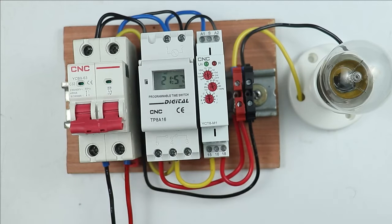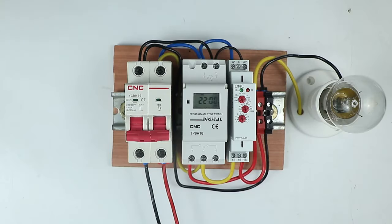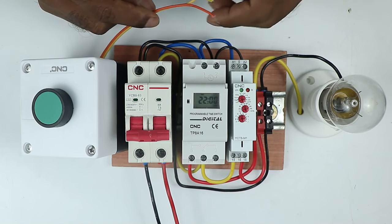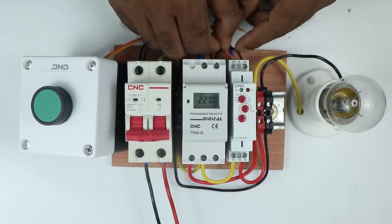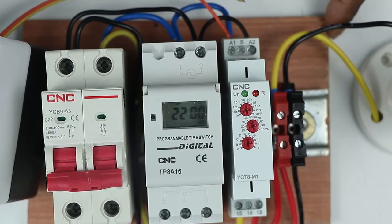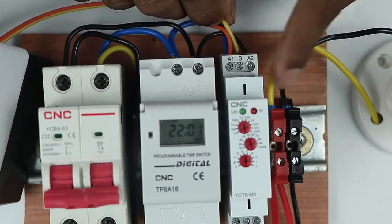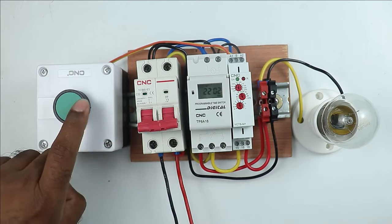After these connections, the digital timer connections to turn on and off the lamp are completed. But for the multifunctional timer, a little more connection is needed. You have to use a NO push button here — connect two wires with this push button. Take these wires to the multifunctional timer: connect one wire at the A1 terminal and connect the second wire to the S terminal. This means to turn on this timer, I used this trigger push button.